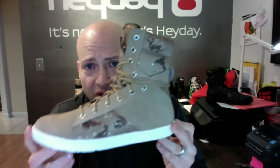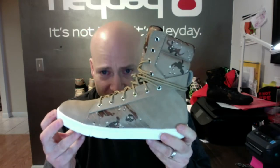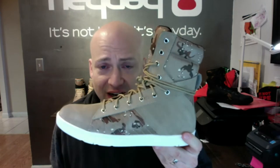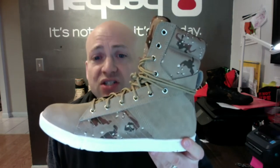This will be available in late January 2017 and it's available only at heydayfootwear.com. It's not hype, it's Heyday — and this is the Desert Camouflage Tactical Trainer.